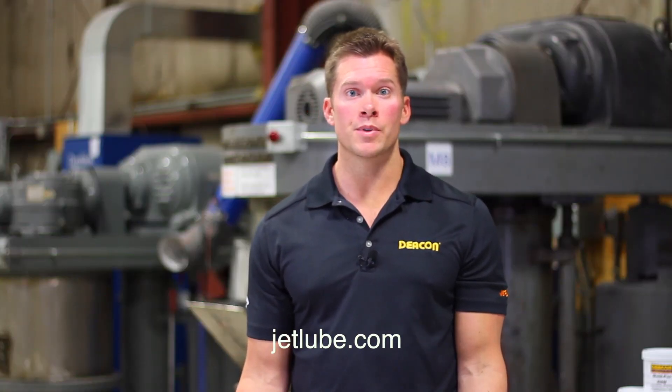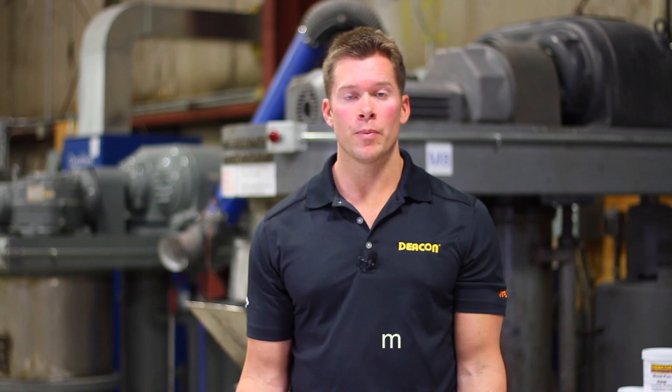For more information on Deakin 3300, please visit our website at jetlube.com. Thank you.